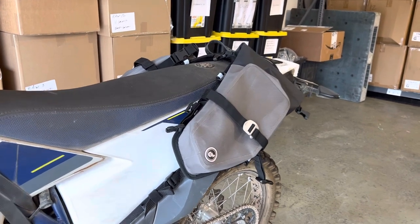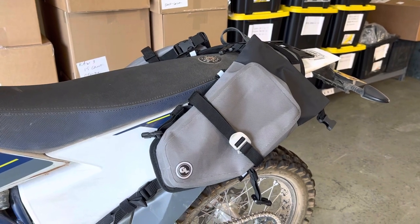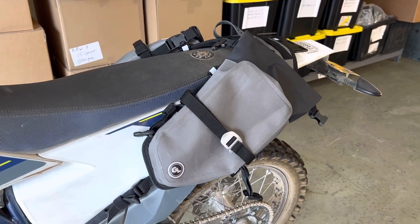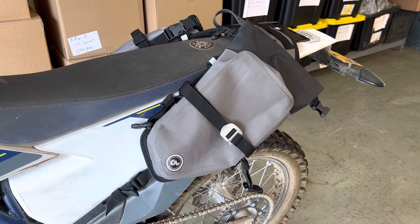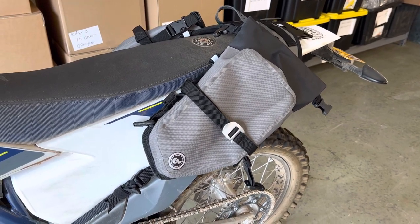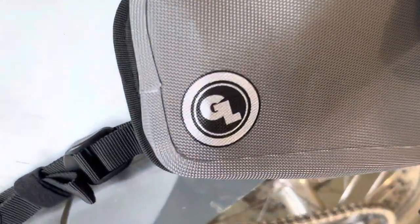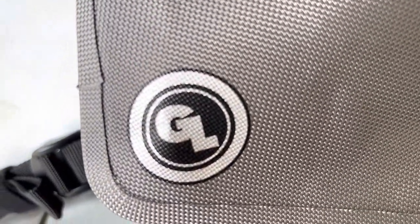There it is — the new Mojave saddlebag, available for pre-order now in black or gray. This of course is the gray version. Go light, go fast, go far, go ride — and thank you for riding with Giant Loop.